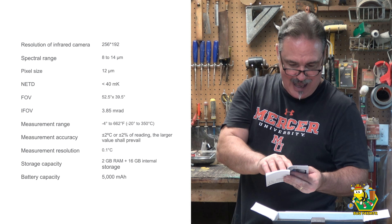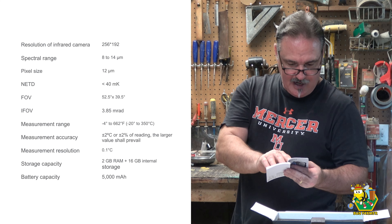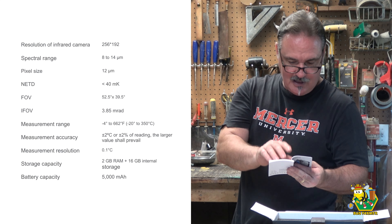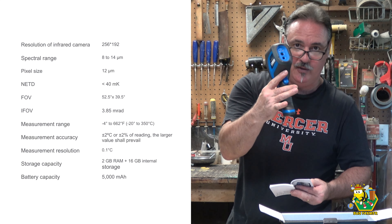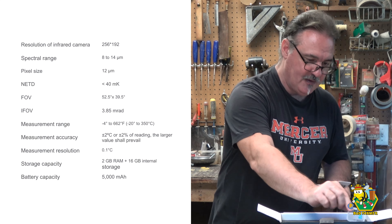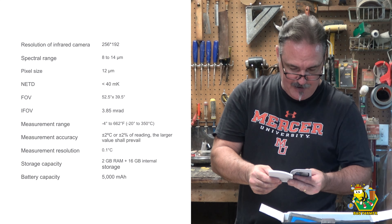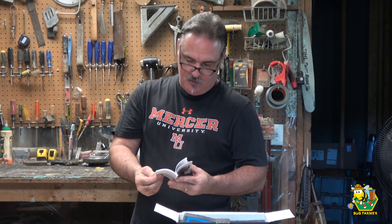The measurement accuracy is plus or minus two degrees - that's not bad. The measurement resolution is 0.1 Celsius. The storage capacity is 2 gigabytes of RAM and a 16-gigabyte microSD card. So there's 2 gigs of RAM built into this thing, and then 16 gigs on the chip - quite a bit of storage for a thermal camera. The battery capacity is 5,000 milliamp hours. It does have a sizable FAQ section, a warranty section, FCC section, and then it goes into German.